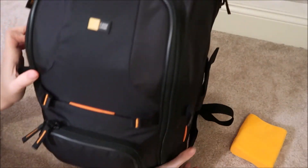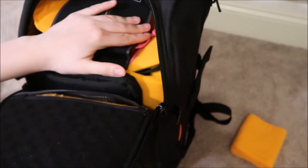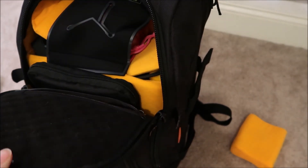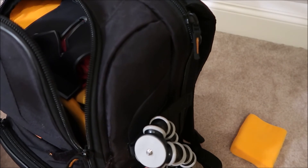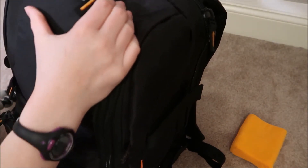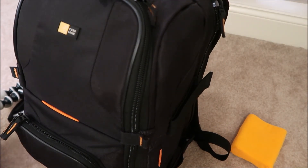I zip that all up and that is my camera bag. The only thing that still needs to go in is up in the small top area — I'll stick the G7X in there with its case so it's nice and foamed in, buckled and secure. The headphones and my Joby tripod will end up in my carry-on bag. I definitely filled this camera bag up, it's a lot of stuff, but I'm excited!